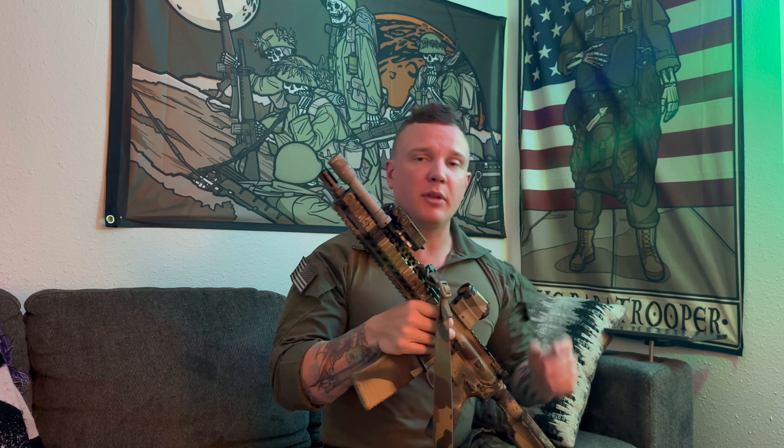I'm still running the Streamlight 1000 lumen HL on all my handguns because I found that the SureFire offering — the X300 — is a little bit overpriced for what you get in performance jump. The performance jump from the Streamlight handgun light to the SureFire X300 is not impressive in my opinion. Let me know in the comments what your thoughts are on that.